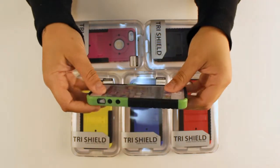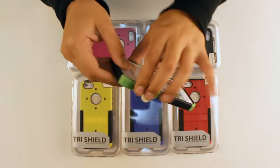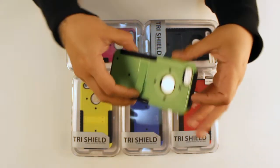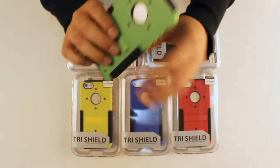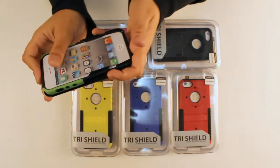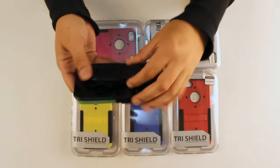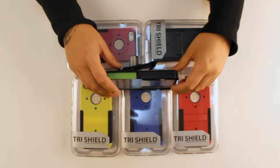And once it's properly installed, you're going to have access to all your ports and buttons. The Trieshield case does come with a built-in kickstand. The holster features a design on the back as well, and features a rotating clip which can also be used as a kickstand.